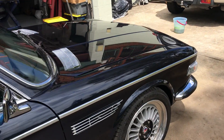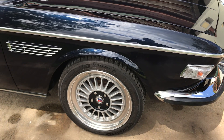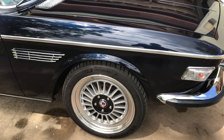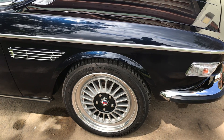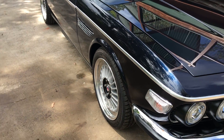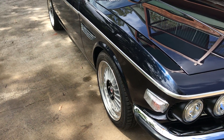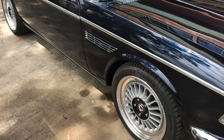The wheels are actually a sort of tribute to the Alpina wheels. They're hoops turned here in Australia. They're a 17-inch, I think it's eights on the front and eight and a half on the rear.